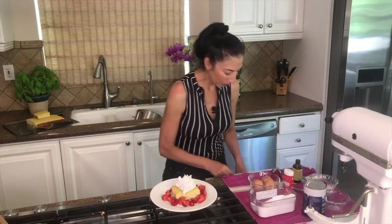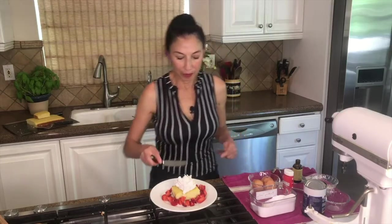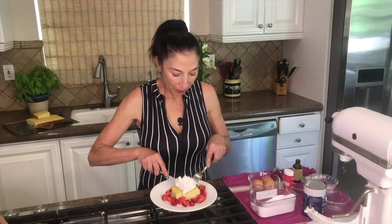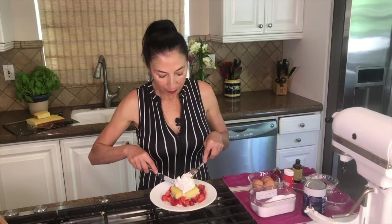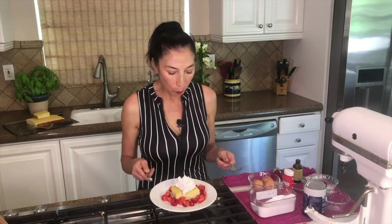Let's have a bite of this. Look at that — oh my goodness. Got a little bit of everything. That whipping cream is nice and firm. Mmm — fantastic! I'm sure you and your family are going to enjoy this. Have a great day — see you soon.